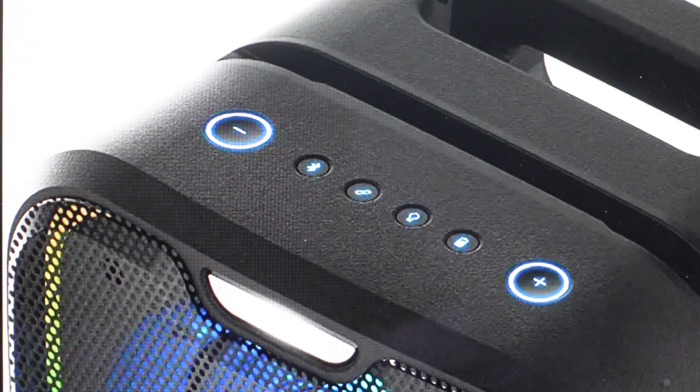After five seconds, you'll hear an audio prompt that will say 'factory reset complete,' and the LED on the power button will flash red three times. Then the speaker will automatically go into Bluetooth pairing mode, and the power button will start to flash blue indicating that it's in pairing mode and you can go ahead and set it up again as a new speaker.